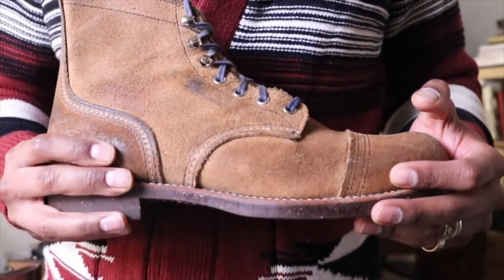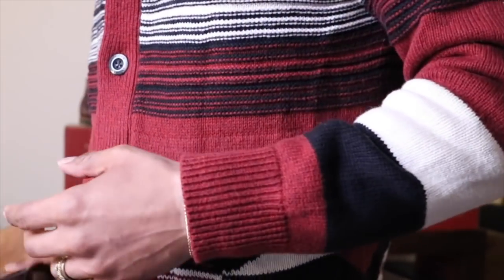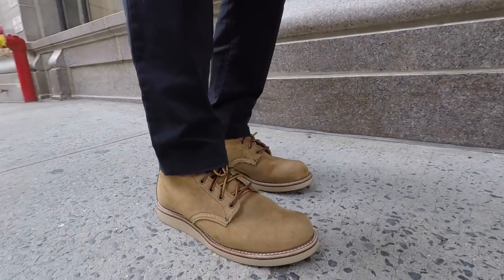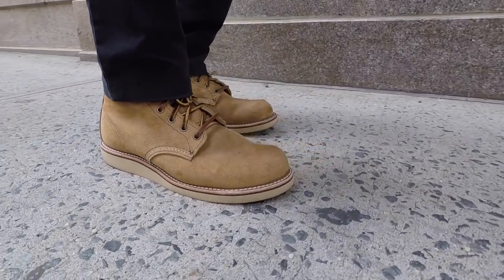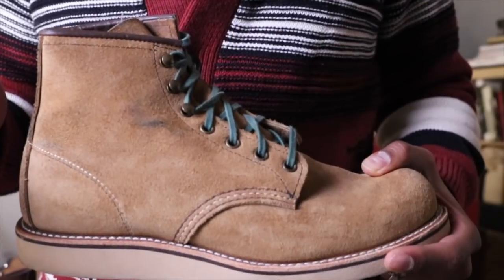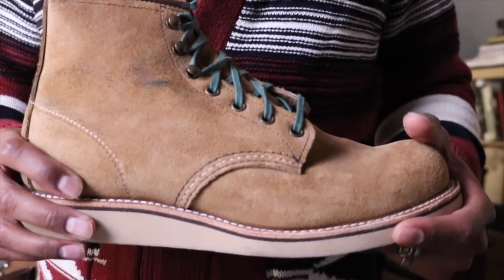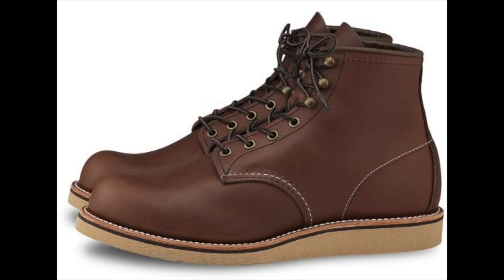The Hawthorne is one of my favorite leathers to wear in warm weather, especially if you know it's not going to rain. Coming up next is the new Rover — I think the Rover is a great boot for warm weather. It's very light, with the cushioned sole. This is the 2953 in the Hawthorne leather as well. I think this is a great boot for summer. Also, the Rover in the Copper Rough and Tough and the Rover in the Amber Harness are also great summertime boots.